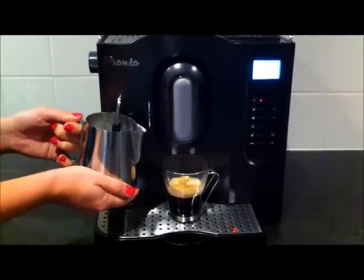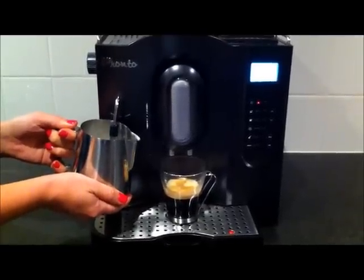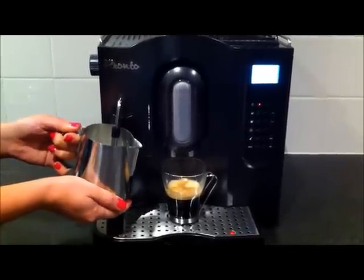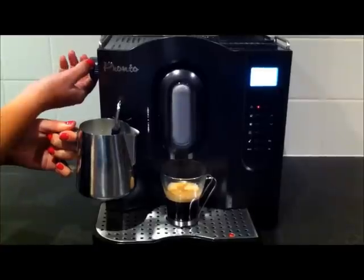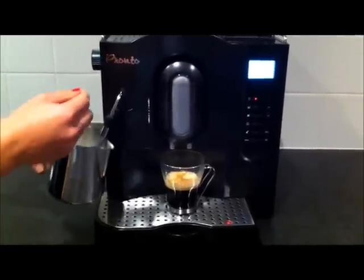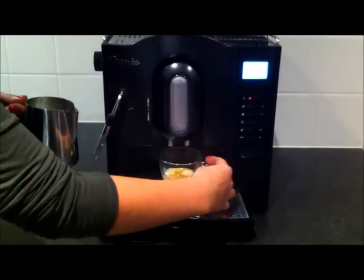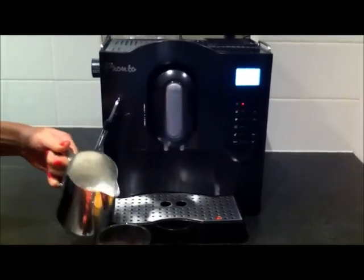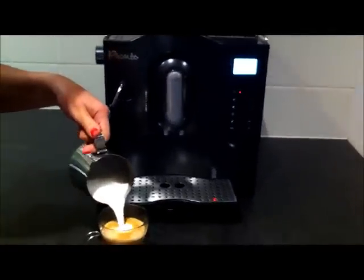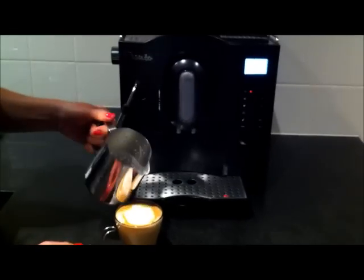It warms up really quite quickly. Once you've got your desired froth and heat, just turn the knob back, get your coffee, and put your milk in it just like so. You can see you've got a great lot of froth on it.